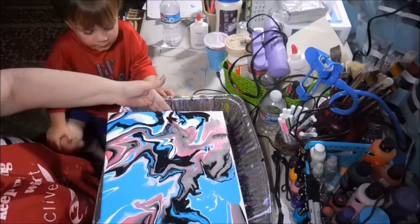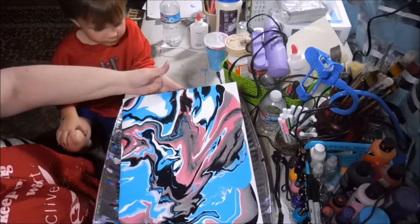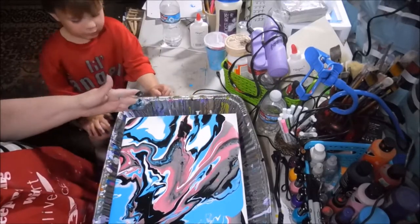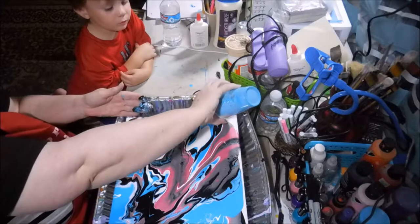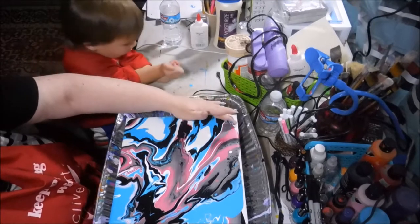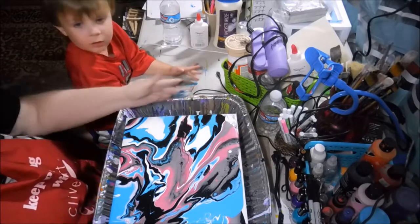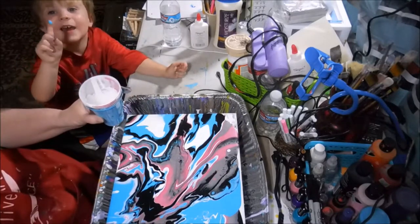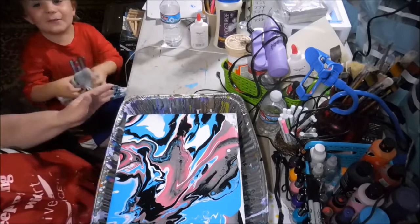It can dry off. Oh, you're getting some on YouTube — I know, it's okay, not a big deal, baby. I think that's it. Do you want to say hi to everybody? Hi, guys! I got paint! Yes, you got paint! Do you see this paint? Here, okay — bye! I'm washing it off — you can't see it.